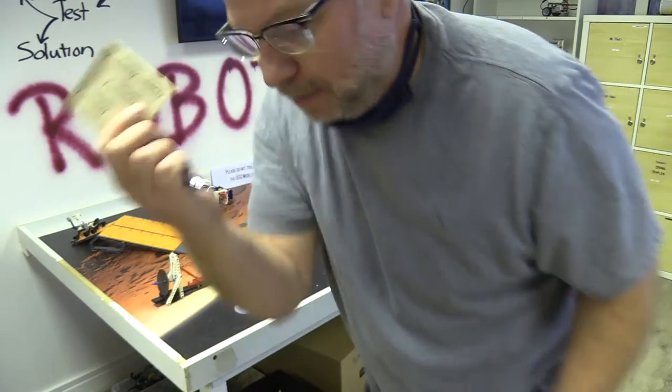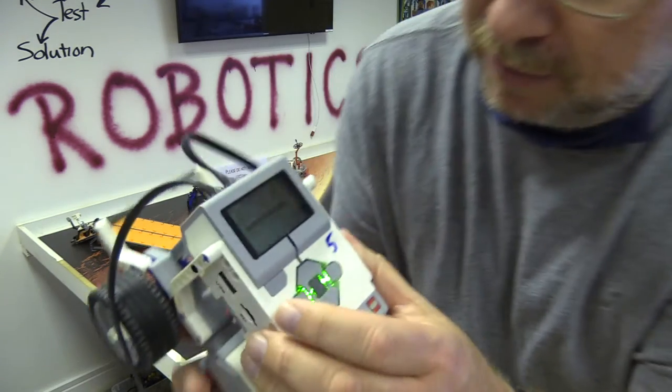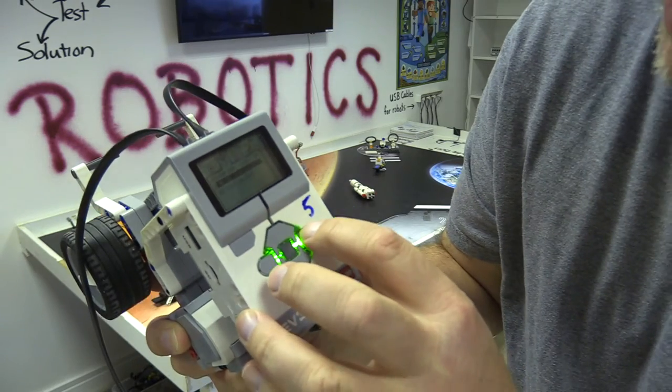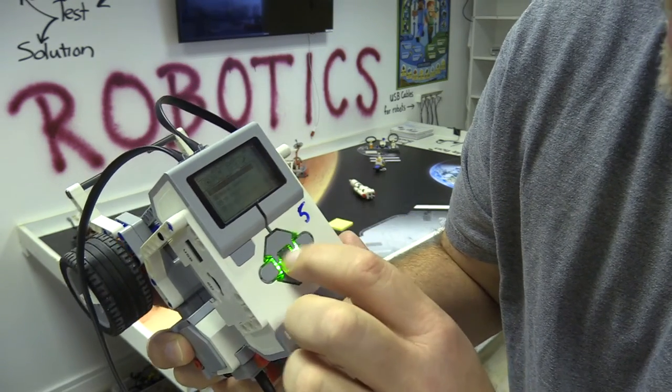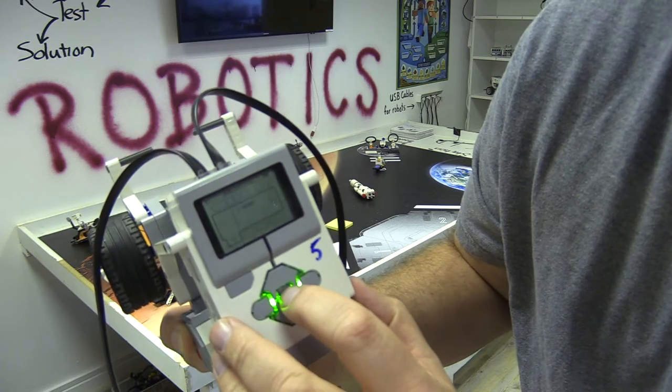I need to get some measurements for my robot, so I've got a little pad of paper and a pen. Let me show you how I'm going to do it on the screen. I'm going to go over to this one that looks like six blocks — it says 'port view' — and I'm going to tap on port view.